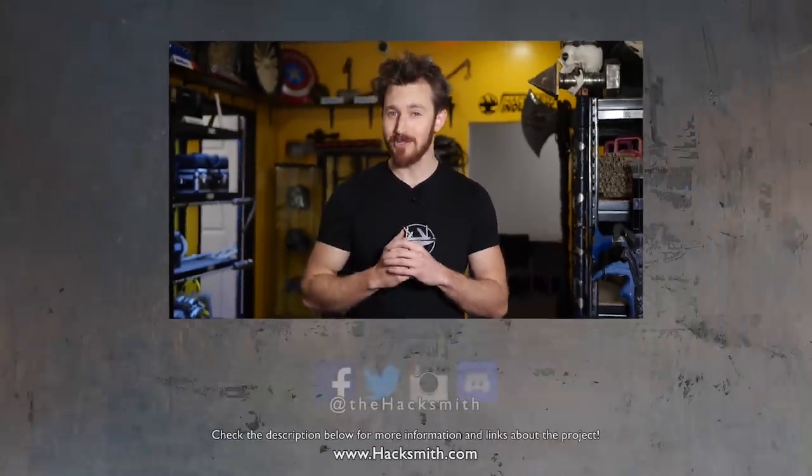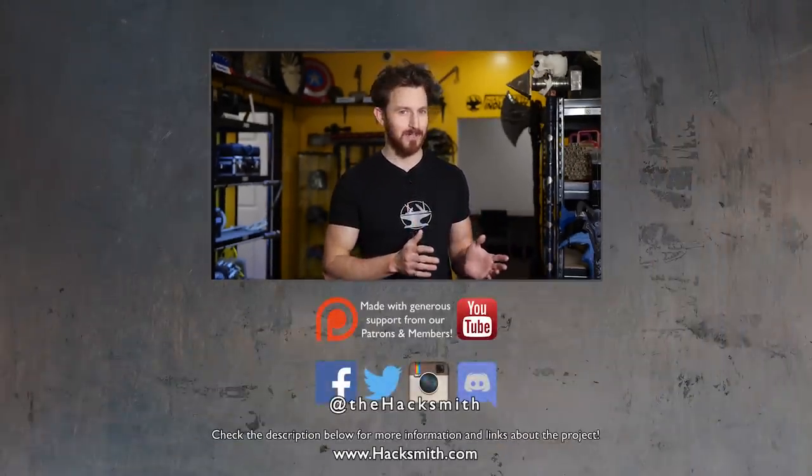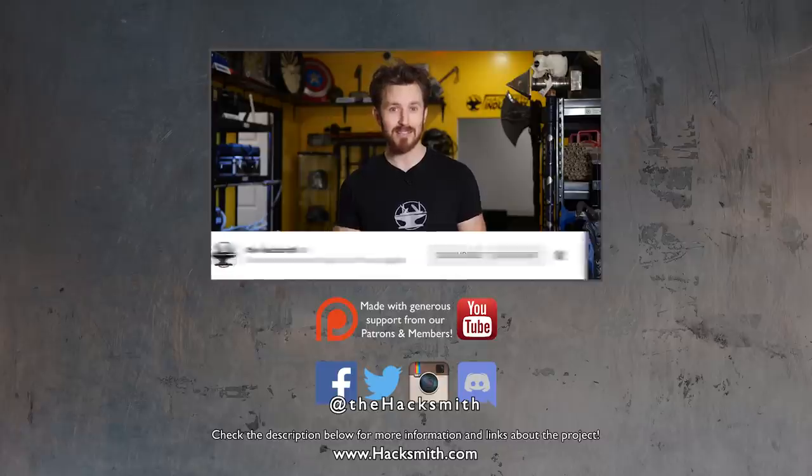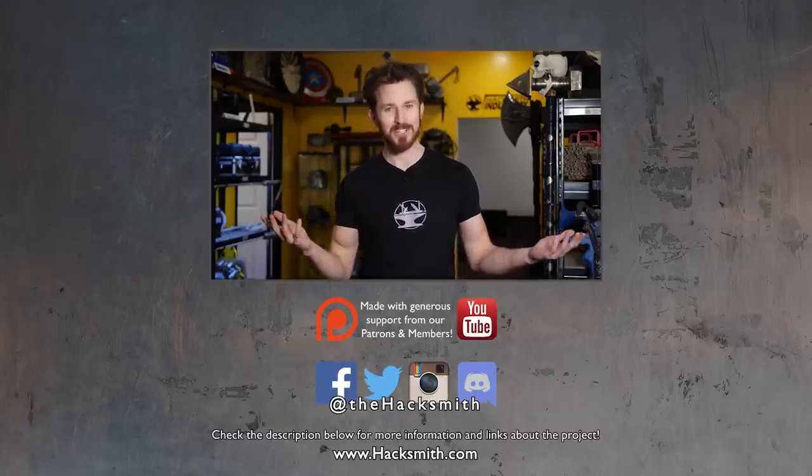Pretty cool, right? Unfortunately, we don't think the 15-watt laser we purchased was anywhere near 15 watts. Either way, it ended up being a really fun project for the team to work on. If you want to see more content like this on the vlog channel, let us know in the comments section below. Thanks for watching!